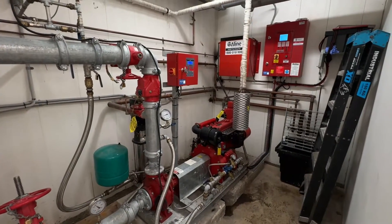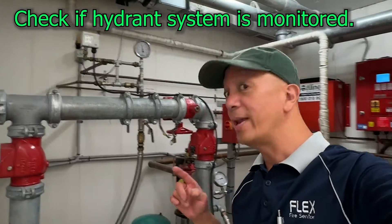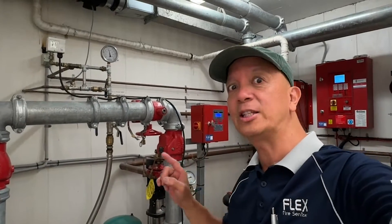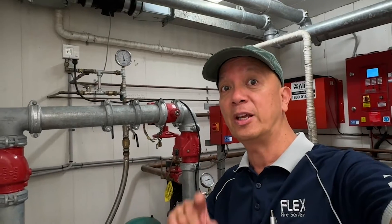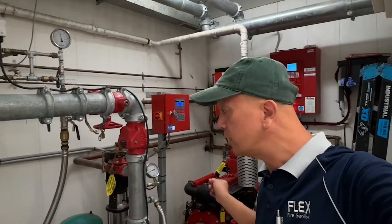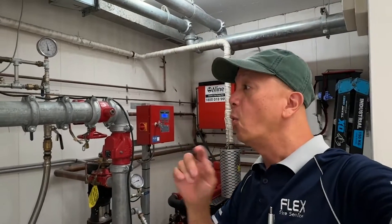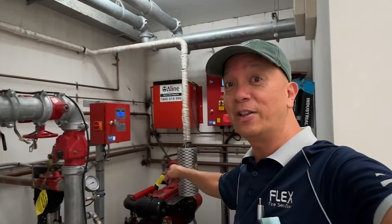Before you start testing a hydrant diesel engine, be aware it's connected to the fire system of the building. There is a fire indicating panel — don't worry, it will not call the brigade. It's only an indication: when this engine runs, the fire panel will show the hydrant diesel is running. If there's a fault on the system it's also monitored. One common fault is when you switch off the hydrant diesel and there's no power in the controller.